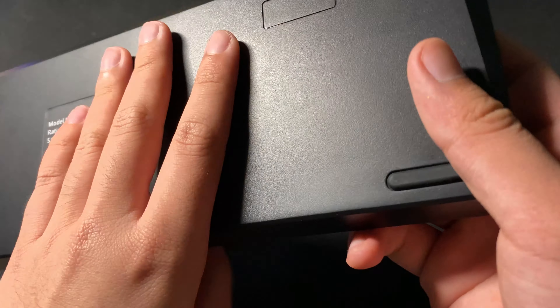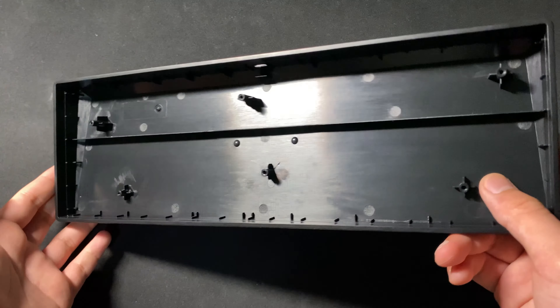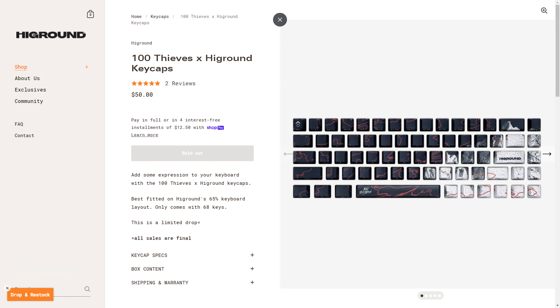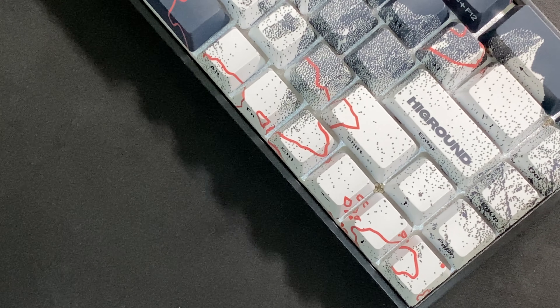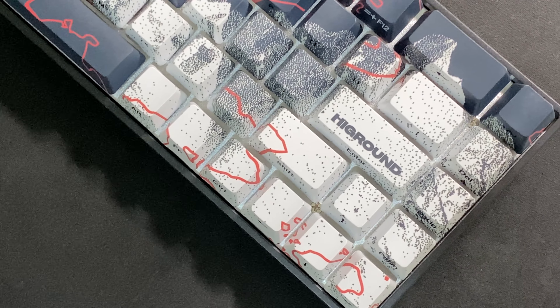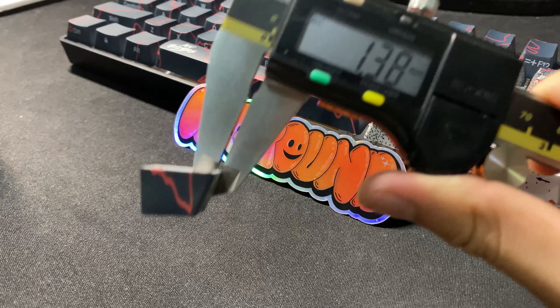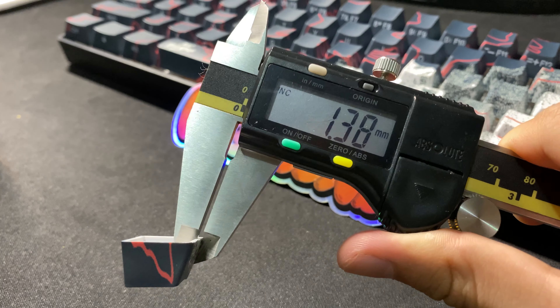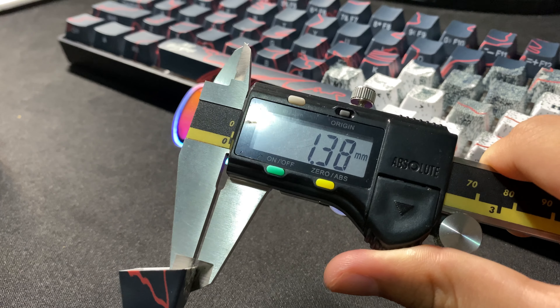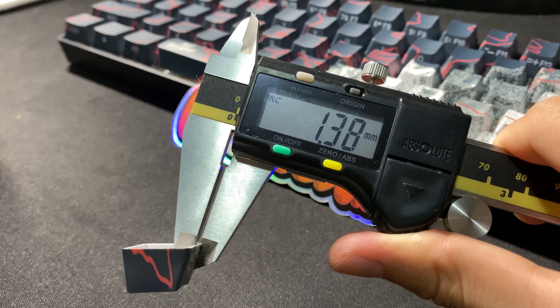I wish High Ground had made this red topographic design carry into the case — it would look really nice and would have made the keyboard feel less generic. The keycaps were sold separately for $50, which I think is fair given the design and name recognition, but they were only sold in a 68-key set, so you needed this exact 65% layout for full compatibility, with three 1U keys on the right-hand side and a 1.75U right shift. The keycaps are 1.4 millimeters thick, and I think that gives the keyboard a fairly deep sound profile even with the stock Gateron Reds. Here's how the Geostone sounds, and there will be a full sound test at the end of the video if you're interested.